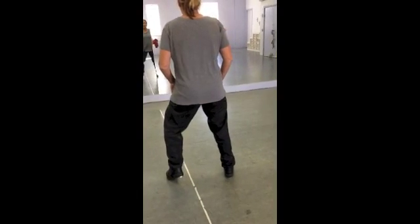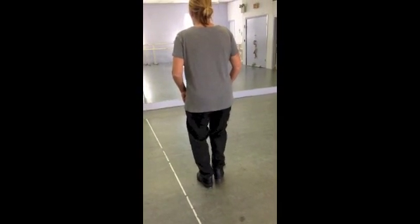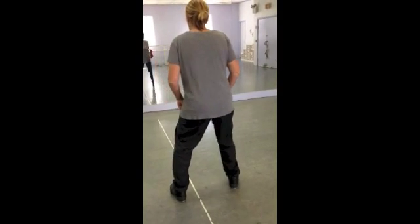Left flap in, left heel, right heel. Left flap out, left heel, right heel. Left flap in, left heel, right heel. Left flap out, left heel, right heel.